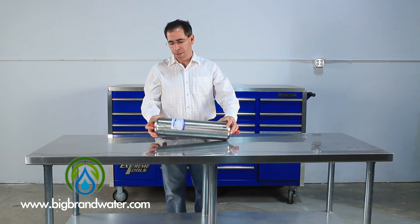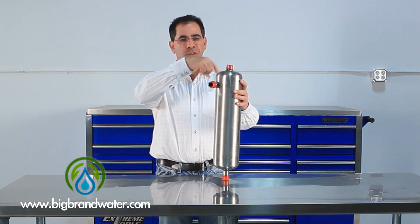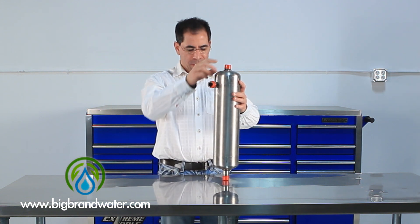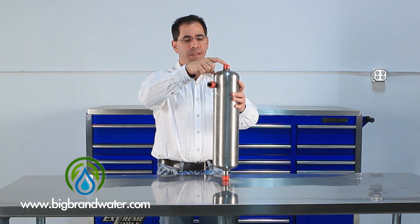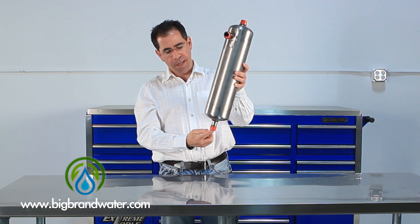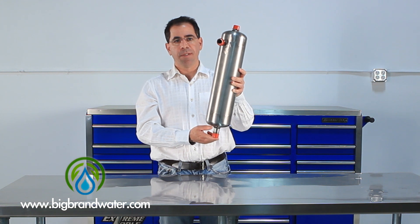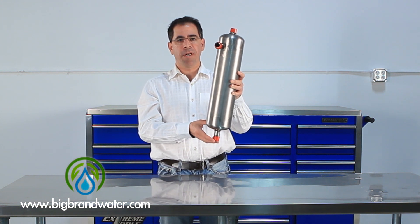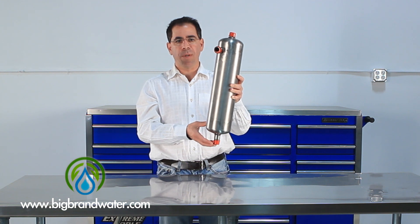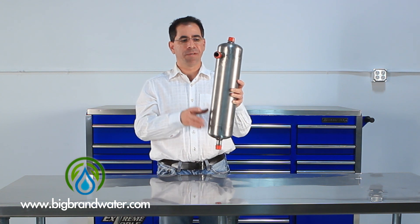The way this system works, water enters at a tangent on the side and flows around and spins very quickly. The solids are thrown to the outside and then the pure water comes out of this fitting here on the top. At the bottom you'll see another fitting, and on this we put a purge valve or a ball valve. The purge valve is optional depending on how quickly the system loads up. You can get the purge valve which opens once a day, twice a day, or many times a day, and we can vary how long it stays open so that we flush the solids out.